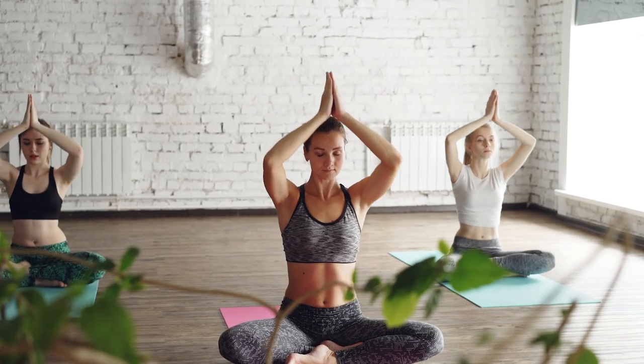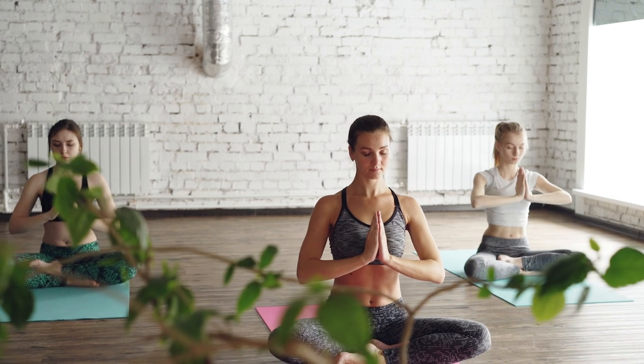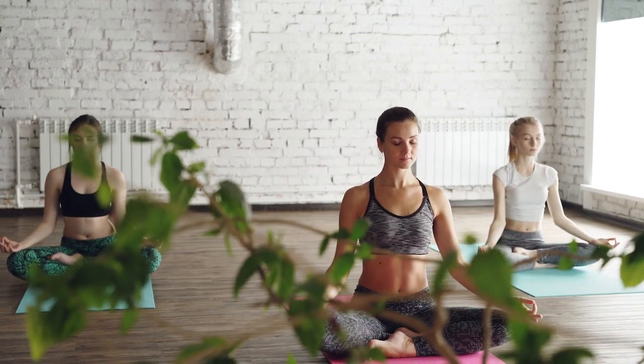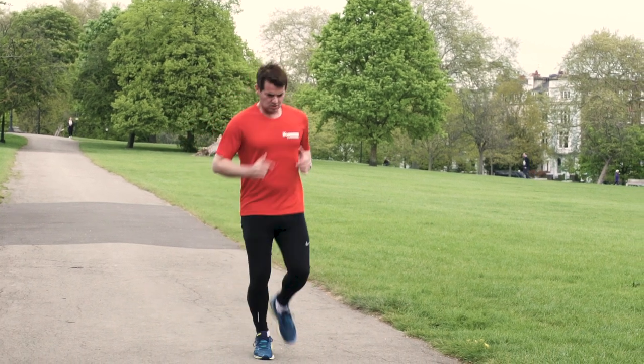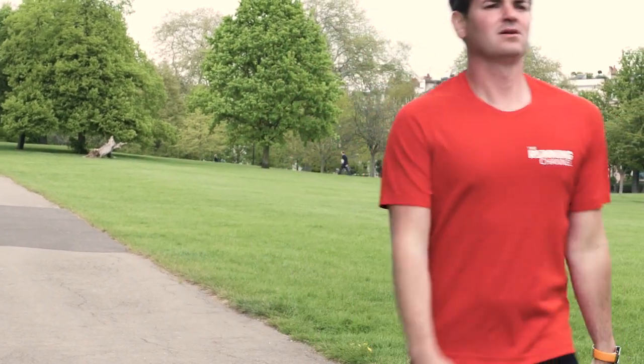Running a marathon takes a lot of training and time, but by race week the training is done. There's not a lot more physically that you can work on. Now it's time for the mental preparation. Take a few minutes each day to sit quietly and visualize yourself at each section of the race, especially crossing that finish line. This journey through the race will help you come marathon day when you start to struggle. Also, think about some mantras which could get you through tough parts of the race.